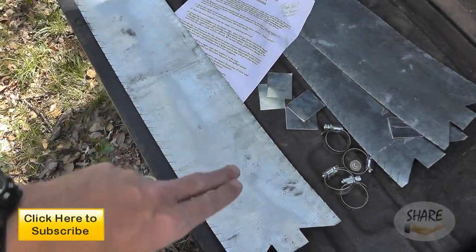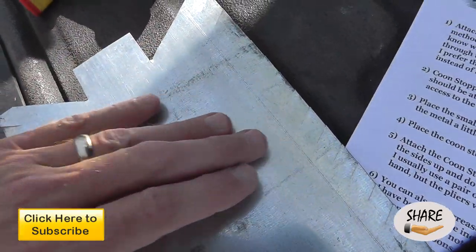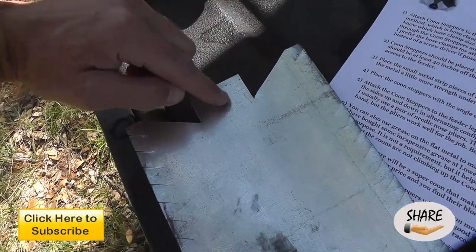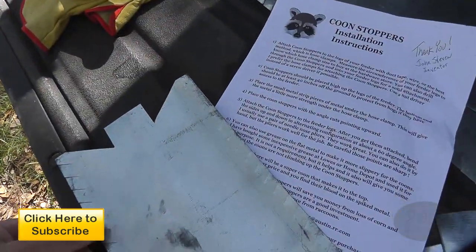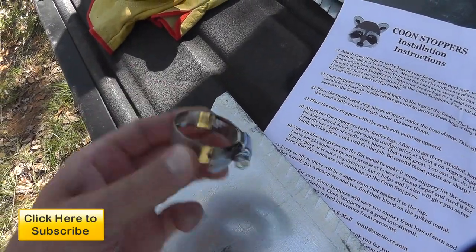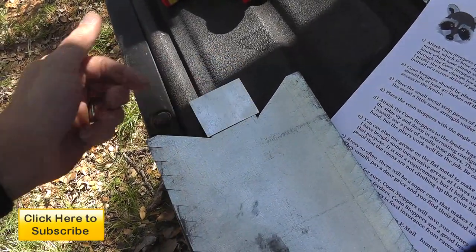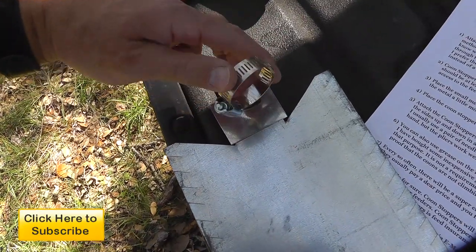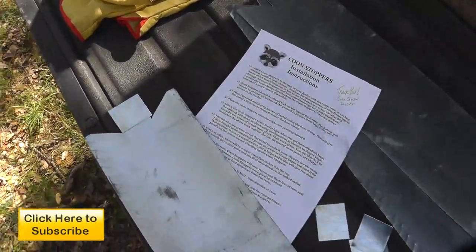It's basically some sheet metal that's been prefabbed, pre-cut. And then once we get it on, we're going to bend it. These little tabs here at the end are where we're going to affix it to the legs. The instructions recommend using hose clamps, which do not come with it by the way, so you're going to have to make sure you get the right size. We're going to take this little piece of metal and put it here, and that's going to add a little bit of rigidity when we wrap this around the legs of the feeder. So let's start the installation and check it out.